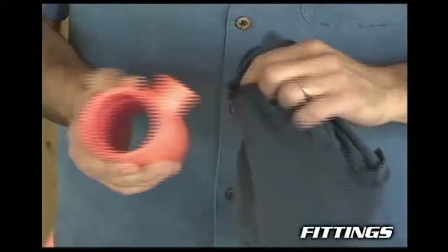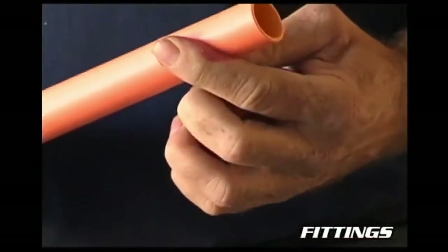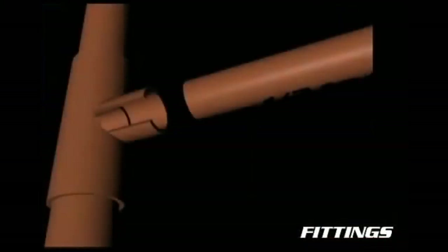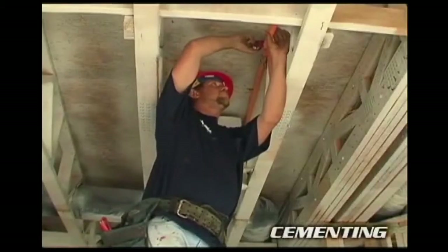Inspect each fitting for any damage. When everything is cut, clean, dry, and ready, check for correct fit. The pipe should go in about a third to two thirds of the way. Contact between the pipe and the fitting is essential in making a good joint.